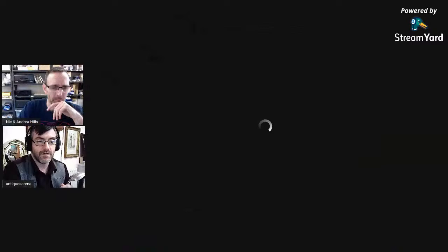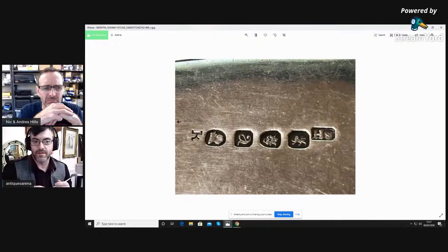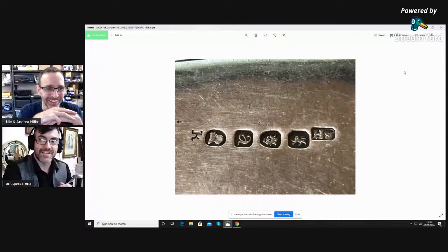There are the hallmarks — you've got the lion passant, you've got George the Third. This spoon actually dates to 1816 and is by Solomon Hougham. That's a big chunk of silver — it's a quarter of a kilo. So let me take the screen share down. This is a big massive serving spoon. I'm not going to file it — I wanted to show the hallmarks so you can see this one is actually solid silver. Then we're going to test the sugar tongs which are silver plate and I'll show you the filing on those.